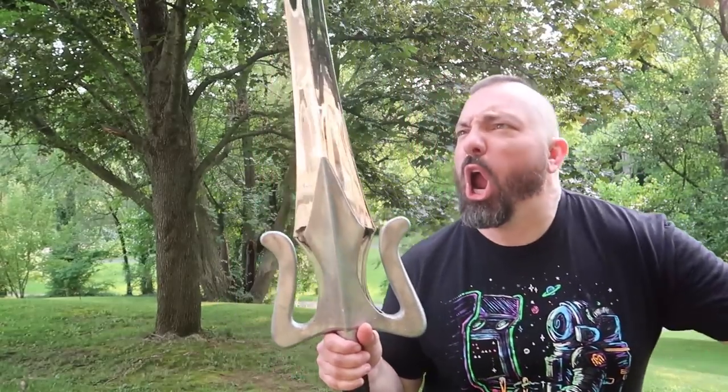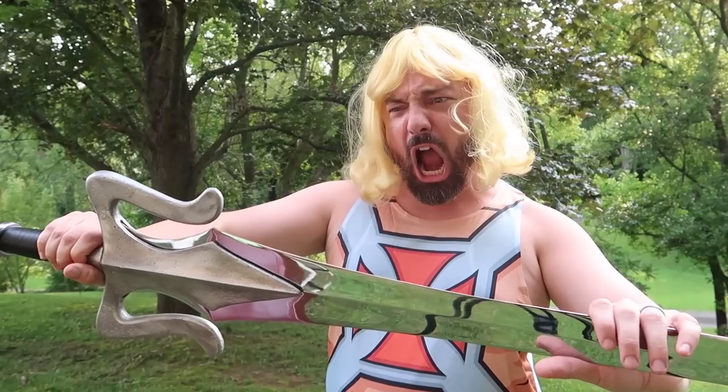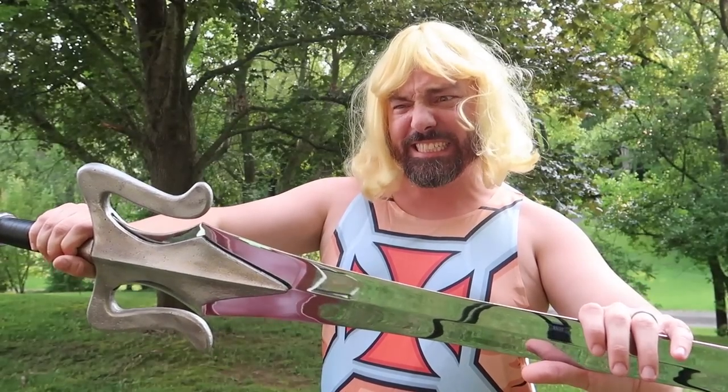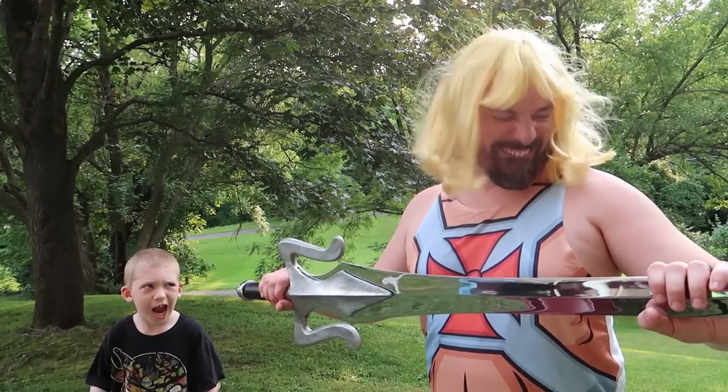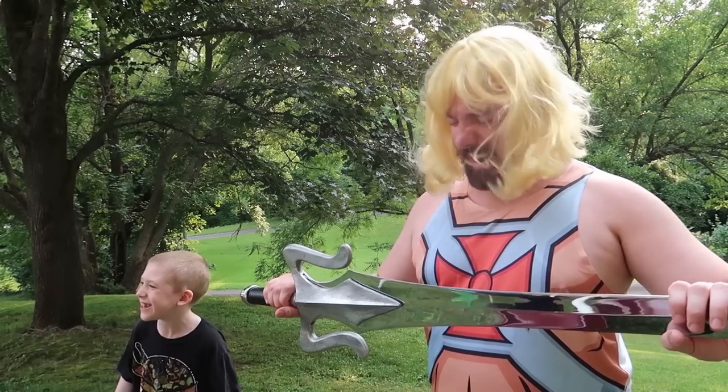By the power of Grayskull! I have the power! Mom, he's doing it again!